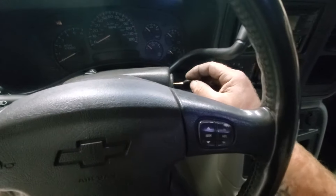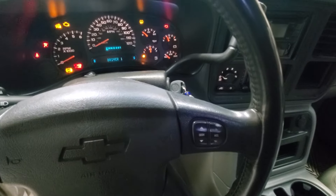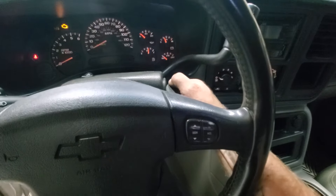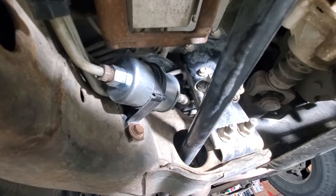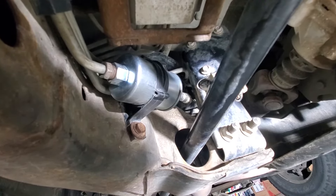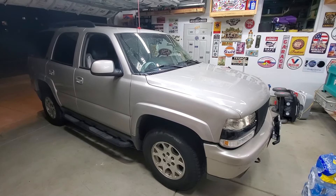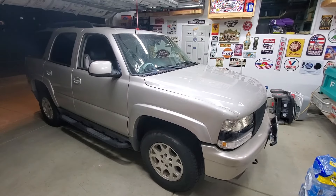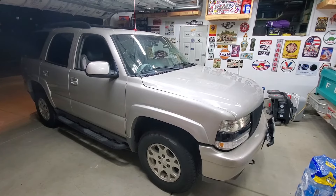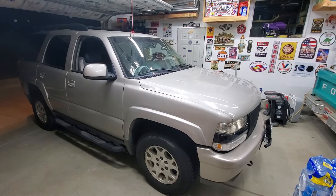Go ahead and start it — turn the key and let the fuel pump run for a minute, then start it. With it running, check for leaks, and it looks like we're dry so we should be good. That's going to do it for the video. This was a 2004 Chevy Tahoe 5.3 liter flex fuel, and I went ahead and replaced the fuel filter. If you haven't already, subscribe to the channel, check out some of my other videos, and I'll see you next time — thanks.